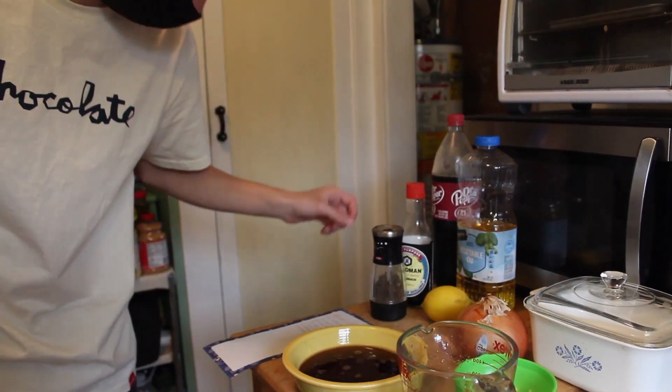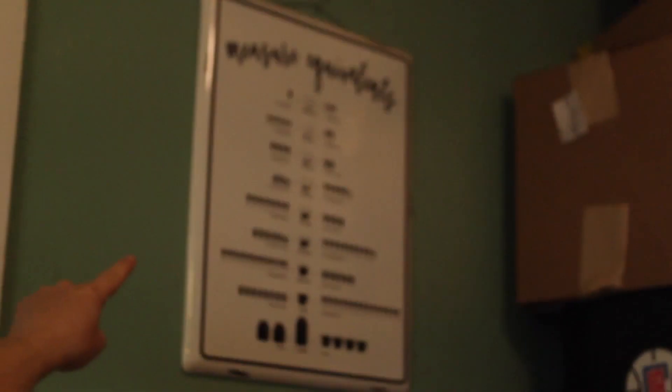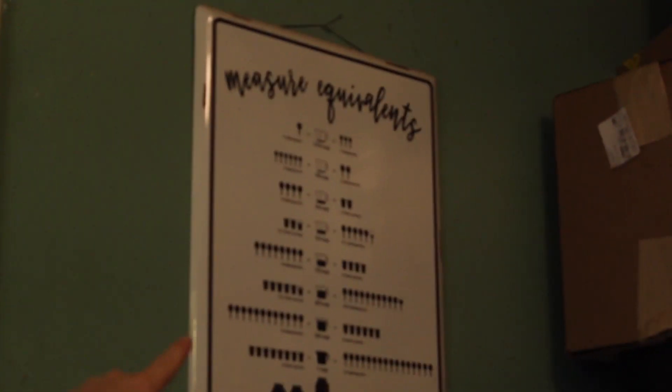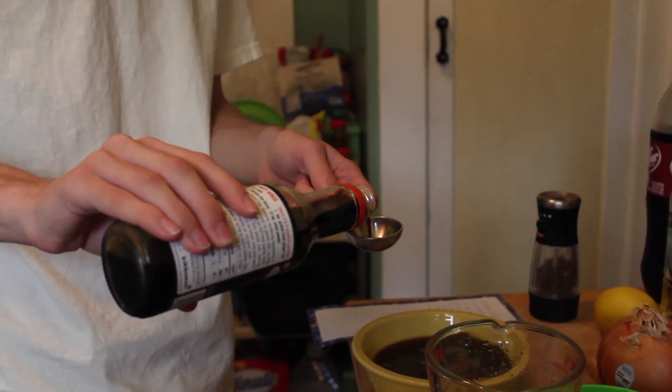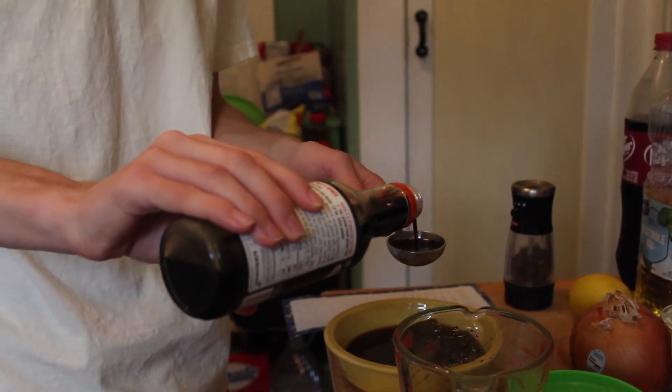This is looking great. An eighth of a cup of soy sauce — how many tablespoons is that? Let's do that. Thank you, Mom. All right, now we're done with the soy sauce.